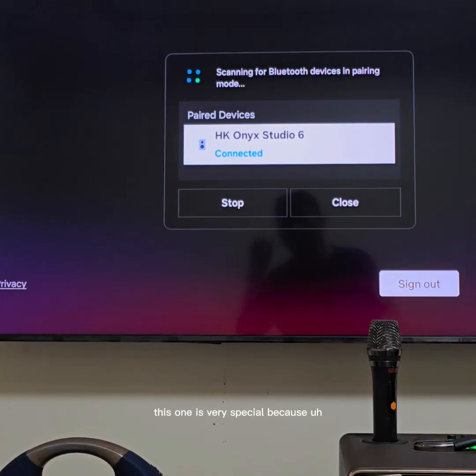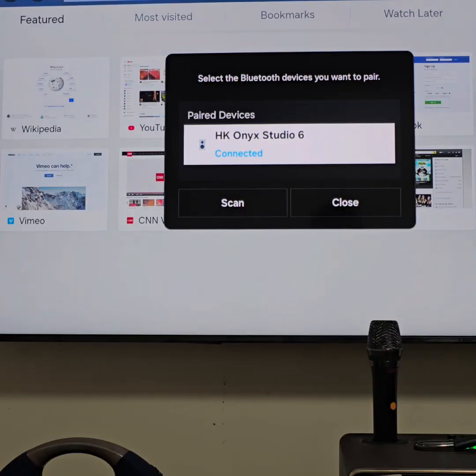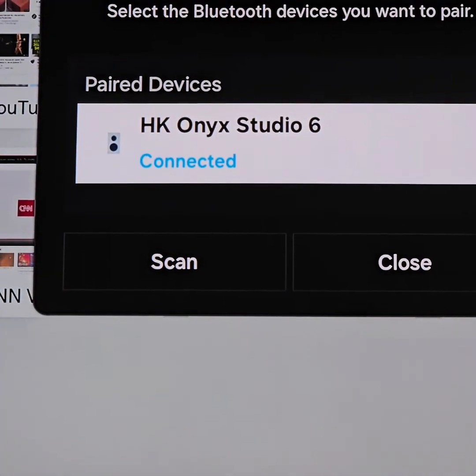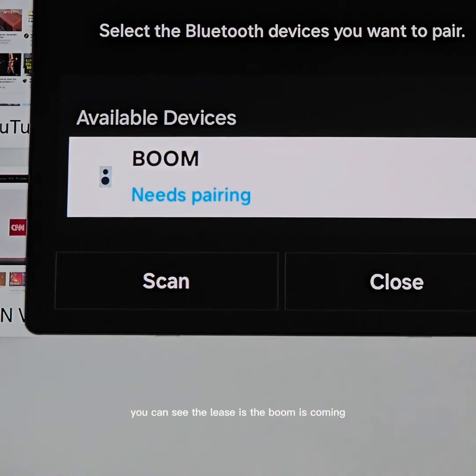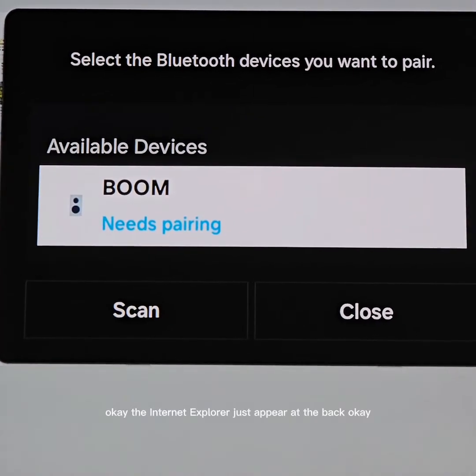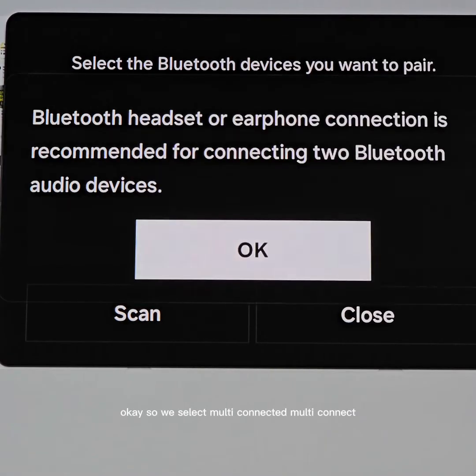This is very special because we need to do a multi-connect — not just connect only one device. It is a bit easy for a single connection. You can see the Boom is coming up on the list, so we need to connect to the Boom. When you connect more than one device, it will ask you to replace or multi-connect, so we select multi-connect.